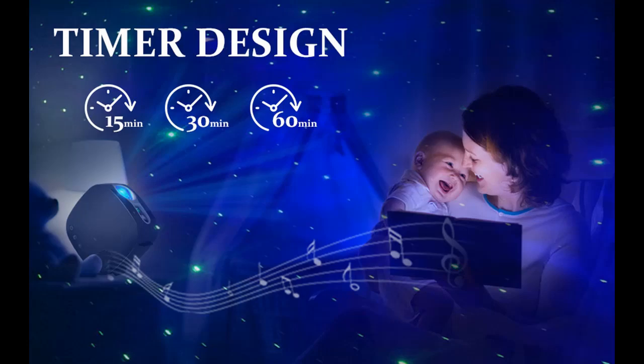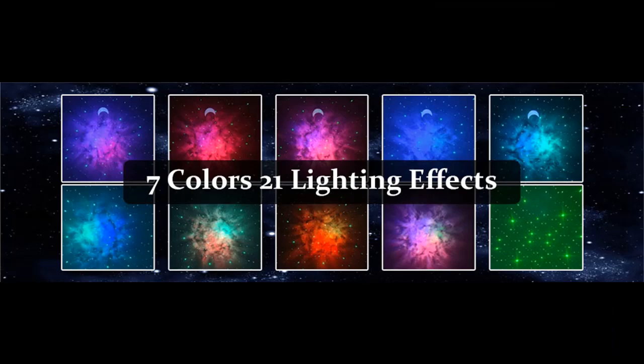Equipped with a remote control, you can freely switch the Galaxy Light Projector's nebula, star, and moon modes, music control, brightness adjustment, and more. There are also three auto-off timer options available.